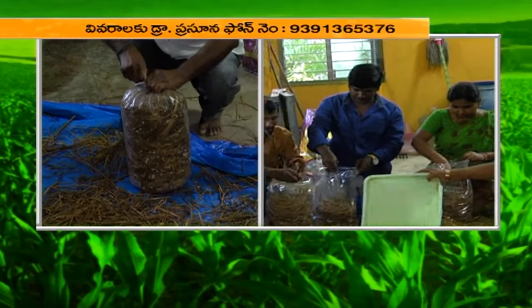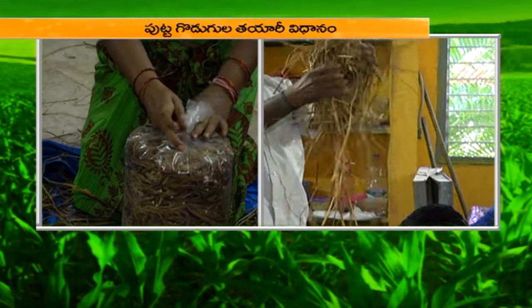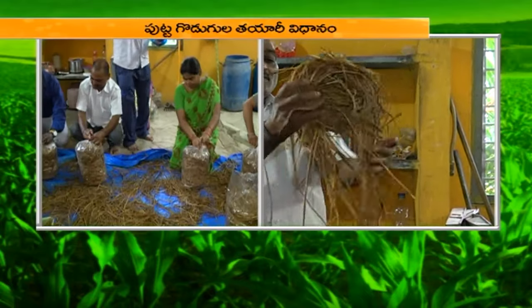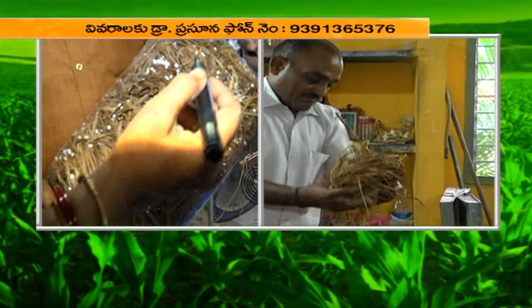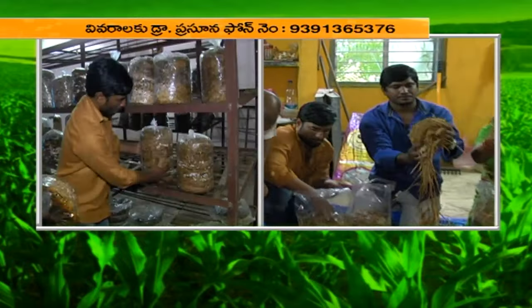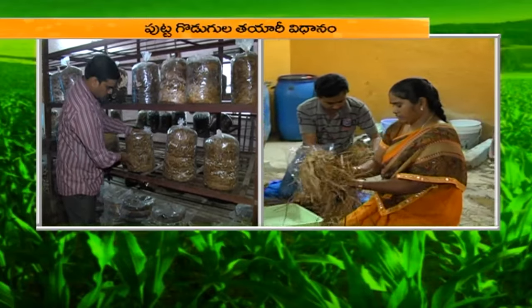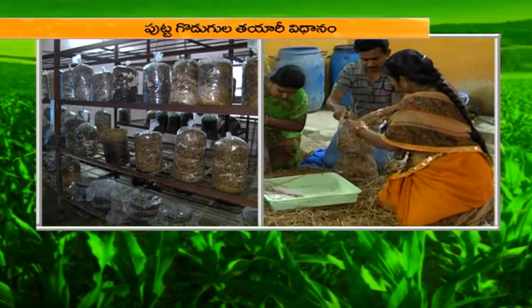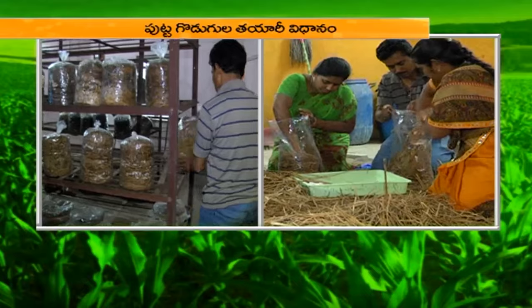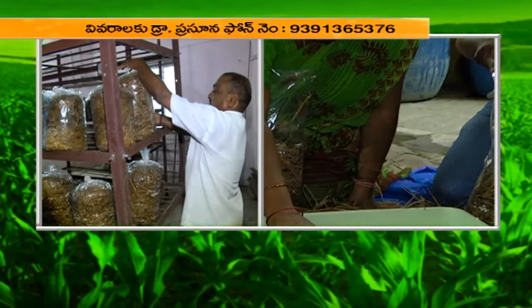We have to cover the beds. We will press the beds and cover them. We will cover the beds in the incubation room — the incubation room has the racks. We will cover 4 beds and cover them for 3-4 days.